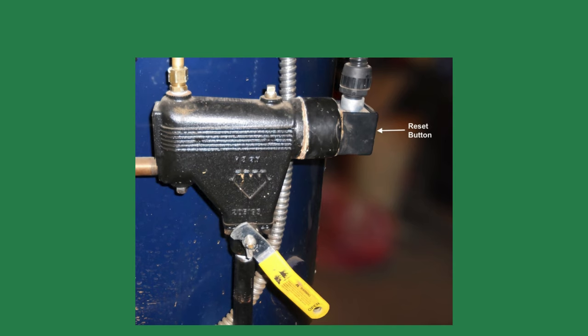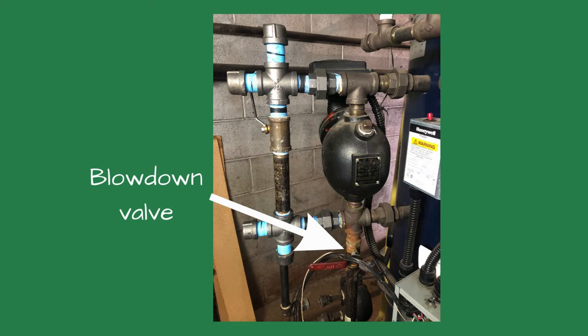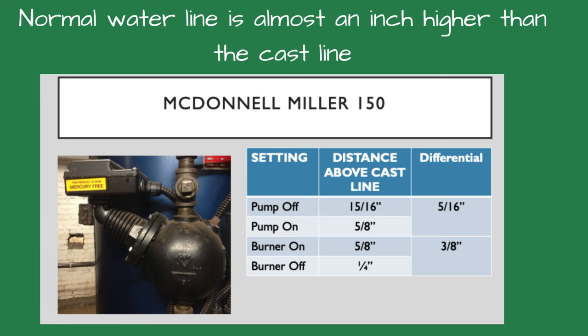The burner started after pressing the reset button on the 67 low-water cutoff. I opened the blow-down valve for the 150 control, saw the burner shut off, and heard the boiler feed pump start. The pump stayed on until the water level reached the proper elevation, about an inch above the cast horizontal line on the 150 control. Once the water level was there, the burner started again.